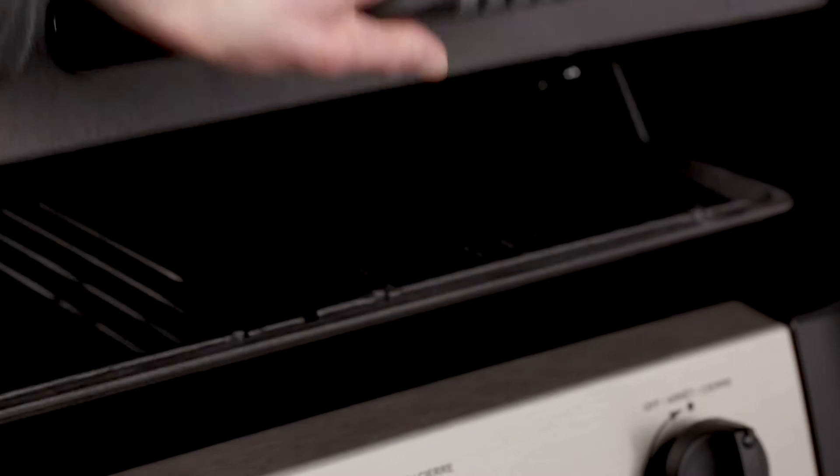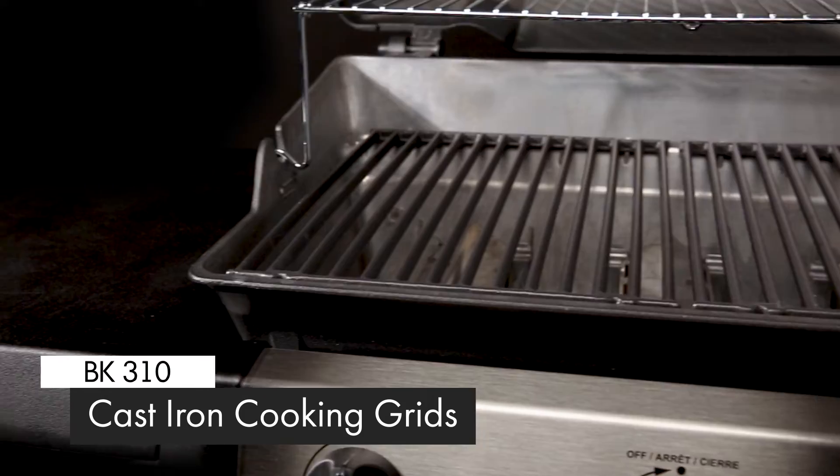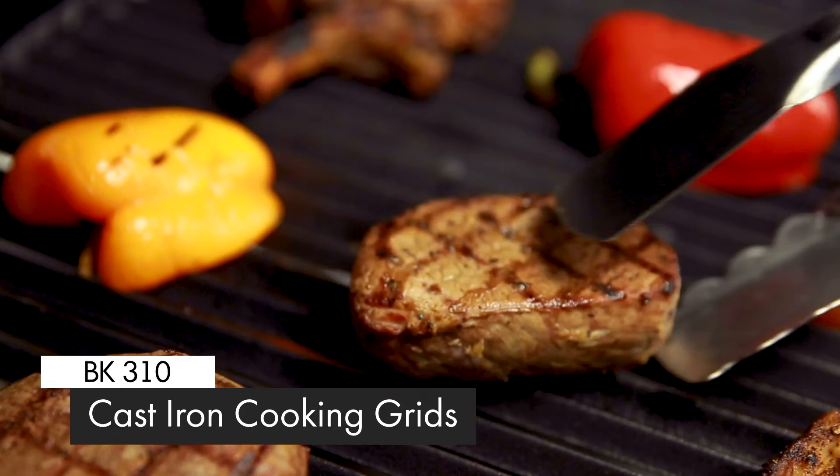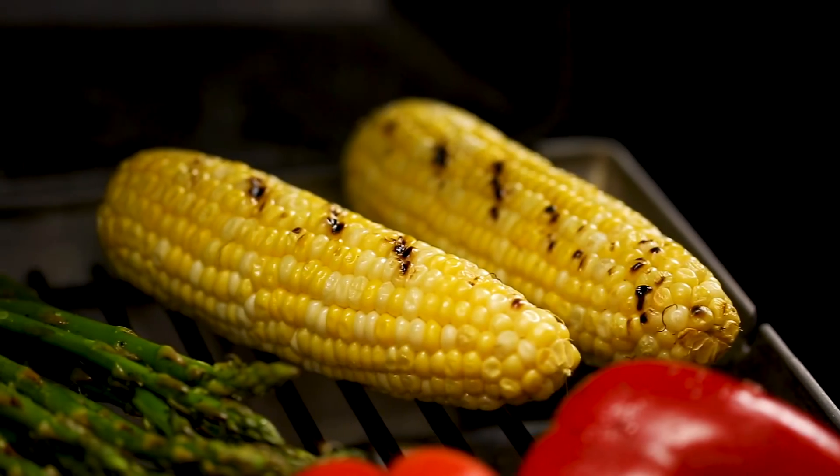The BK310 comes with durable cast iron cooking grids. These grids deliver excellent heat retention and searing power for locking juices and flavor.